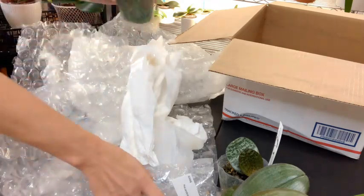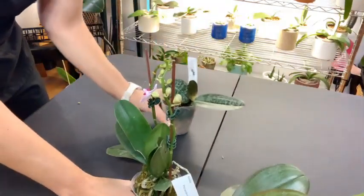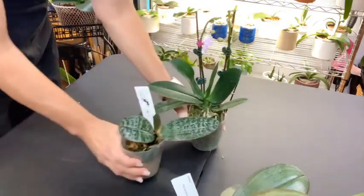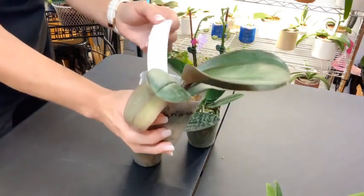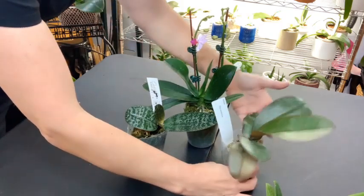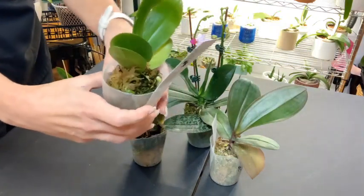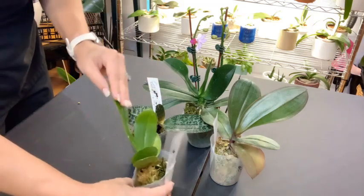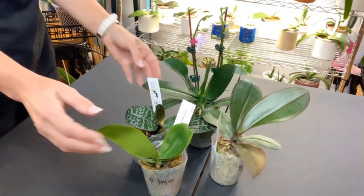I think I'm just going to keep them all in moss. So we have the philippinensis, the sanderiana, what I'm pretty sure is the lobbii, and the hieroglyphica. They are just stunning. I can't wait for them to relax and have their leaves lay flat.